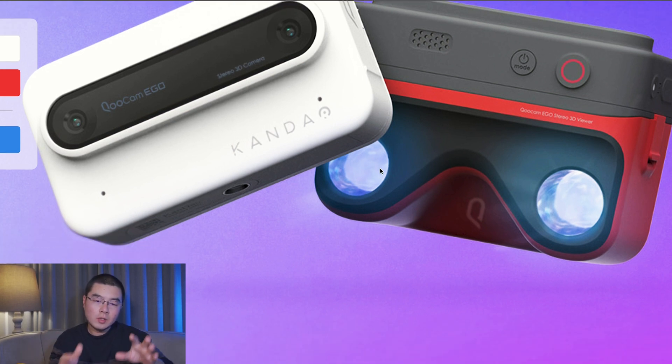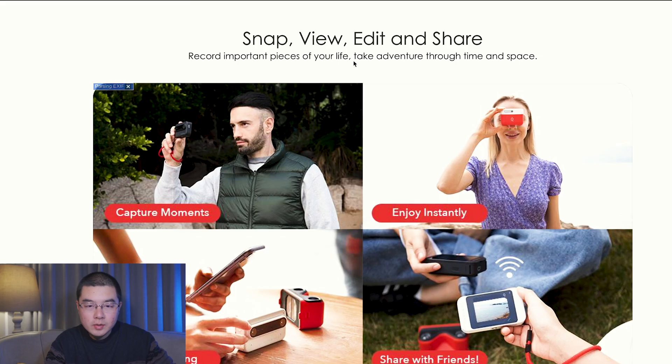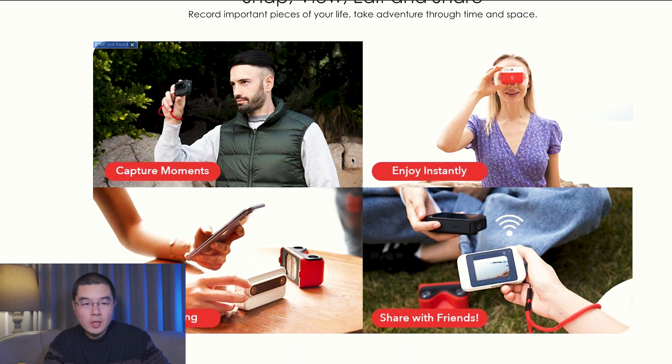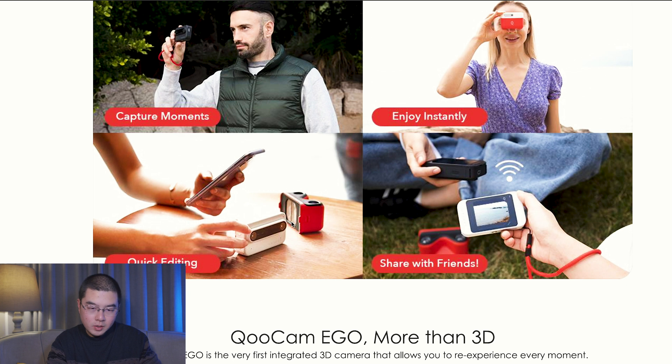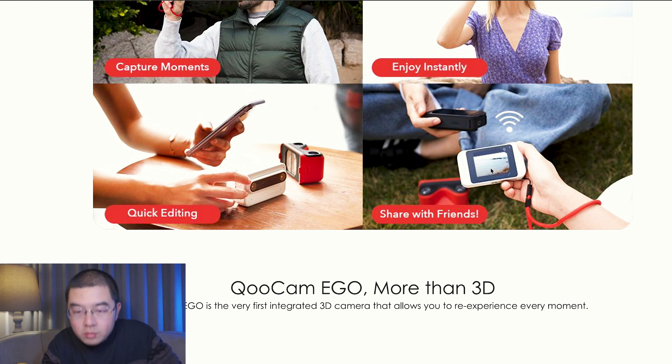There are two lenses — left and right — for the left eye and the right eye. The tagline is: snap, view, edit and share. Record important pieces of your life. Take adventures through time and space. Looks like it also has an anchor point for a wrist strap. You can enjoy your 3D content instantly after capturing it and do quick edits. Looks like you can connect with the app — maybe the Qoocam app — to quickly edit clips and share with your social network. You can even transfer content from one Eagle unit to another Eagle unit.